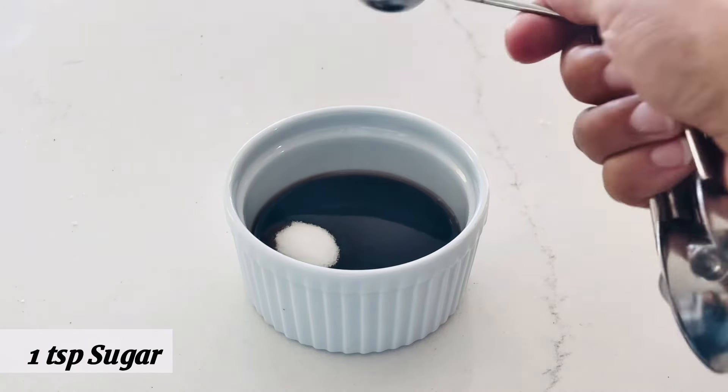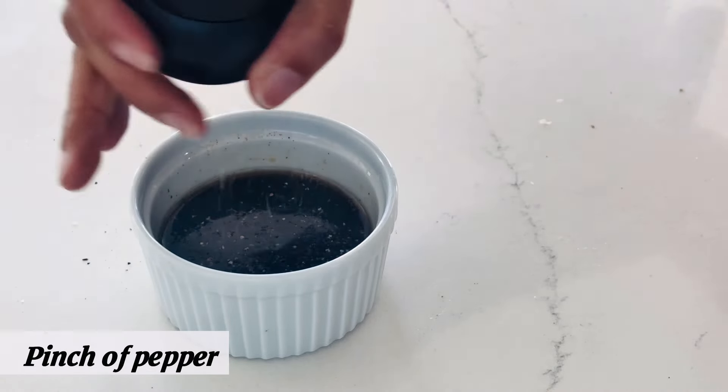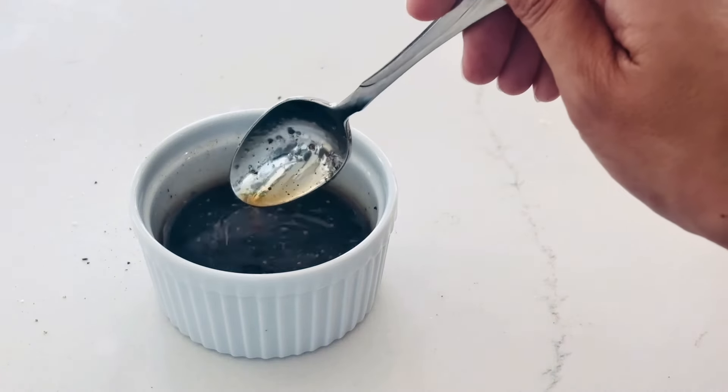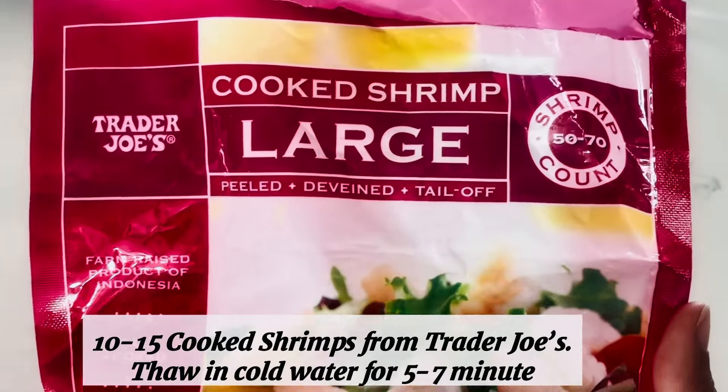1 teaspoon sugar, a little bit of pepper, and mix them well. This is the oriental dressing — it's simple but super delicious. It goes well with any kind of protein or salad green.